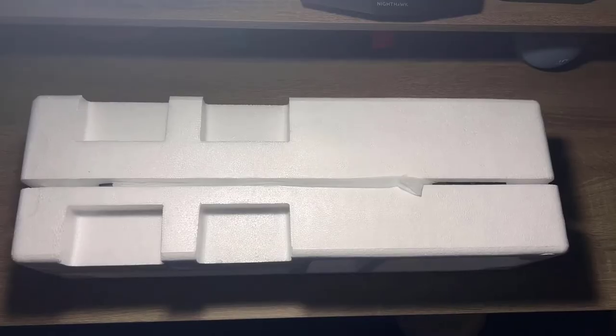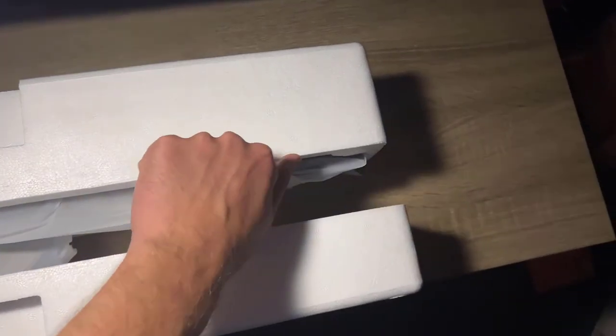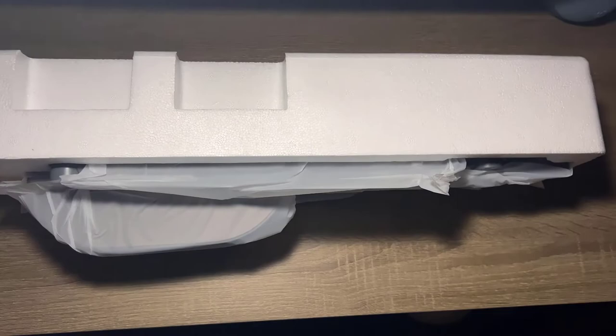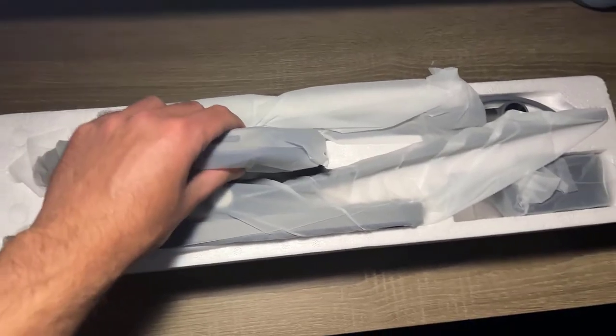Let's go ahead and get to the unboxing. I didn't realize until I opened this up how well packaged it was — I did have to put my camera down to use both hands to get it out of the box, but you can see they packaged it very well. Now we've got it out of the box — the lamp is very secure, not damaged at all, very high quality.